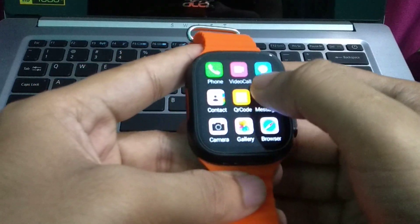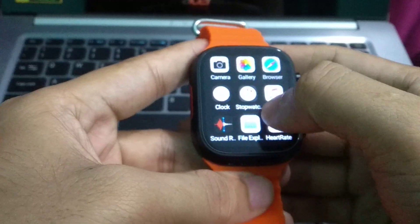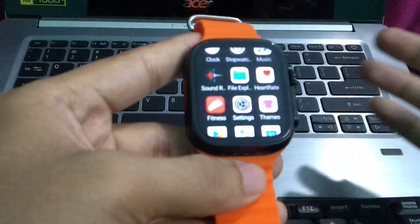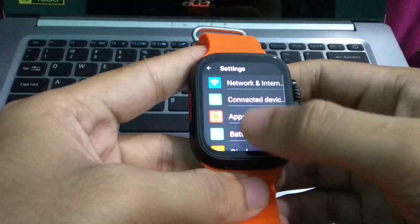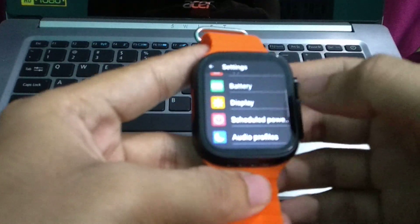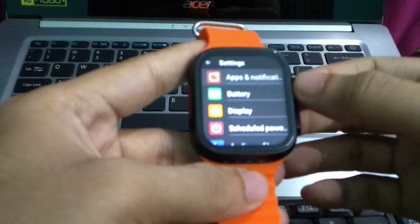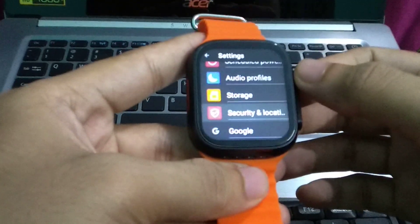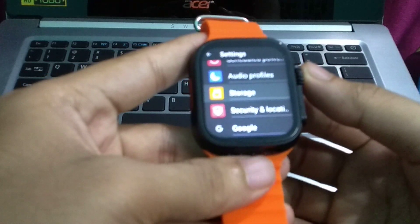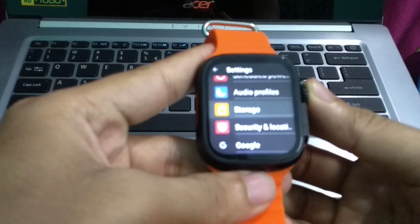First of all, I open the smartwatch settings. I scroll down and here you can see I find the Storage option, so simply press here.